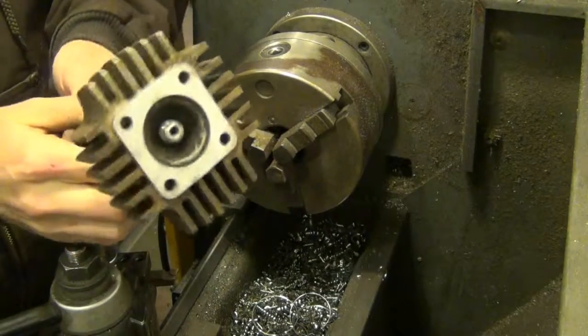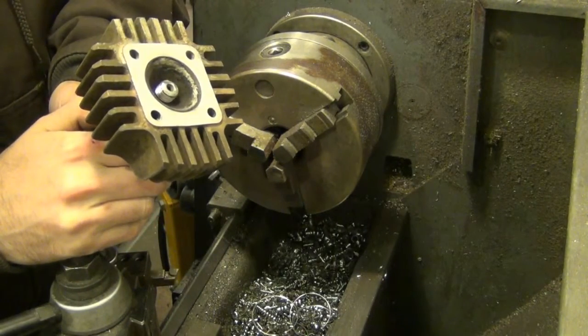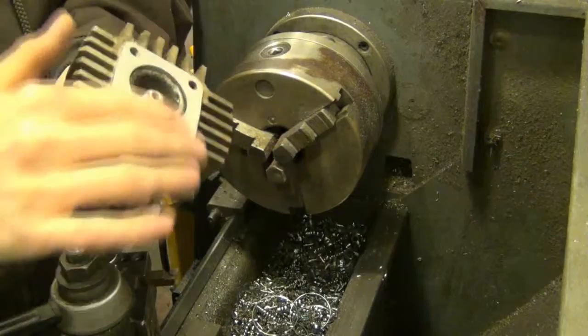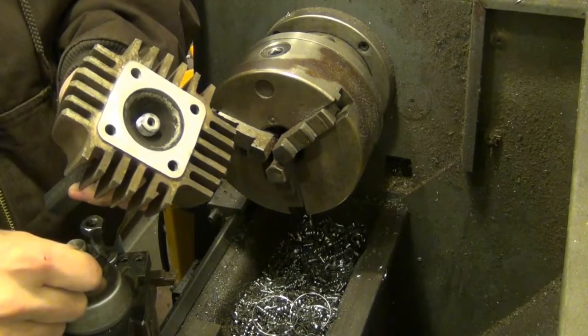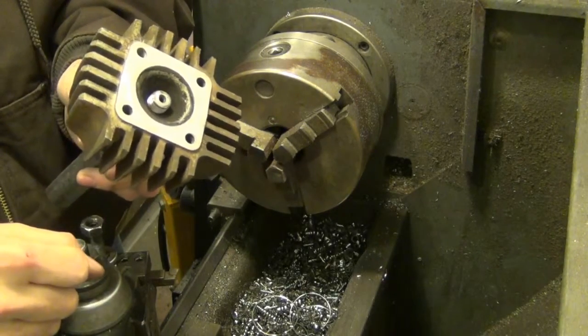Today I'm going to be trimming the head on a 50cc 4-wheeler. The head itself, the surface looks like it's in good shape. But when you put a straight edge across it, it's depressed in the metal quite a bit — by a good amount. I'd probably say about 20 or 30 thousandths. It's pretty bad.